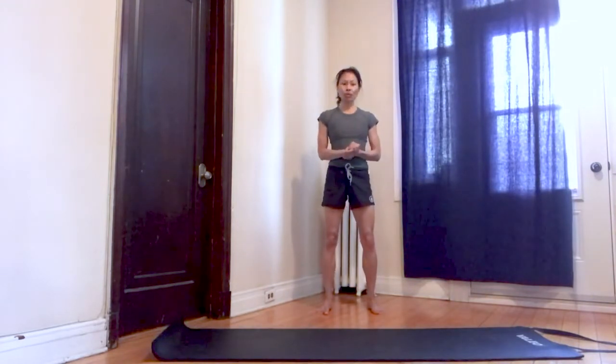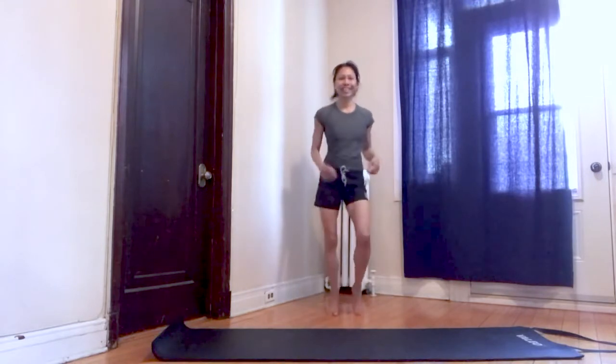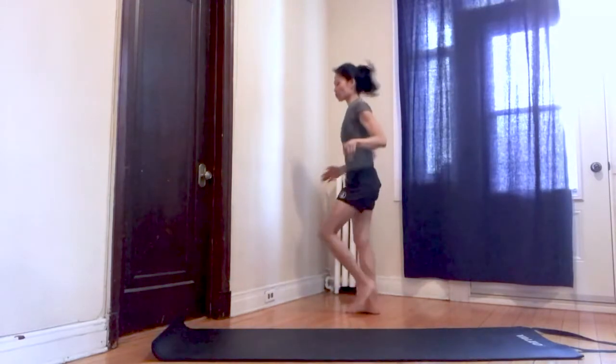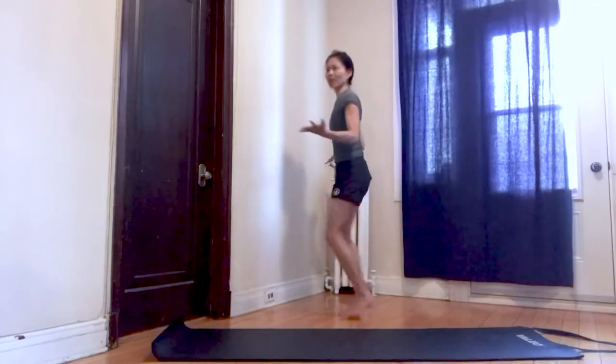We'll be doing three circuits today, two rounds per circuit. The first circuit will consist of a light jog. Let's follow along. Land on the balls of your feet. Turn to the other side — if you prefer just to stick to one spot, go ahead. I like to play around the space.